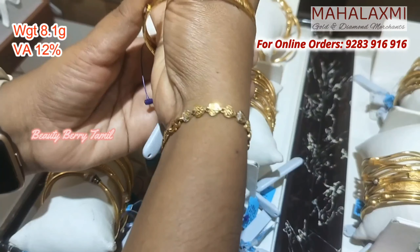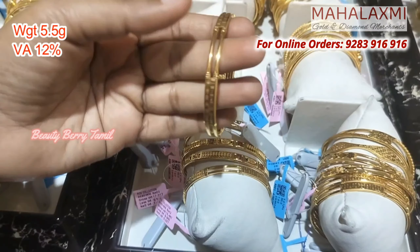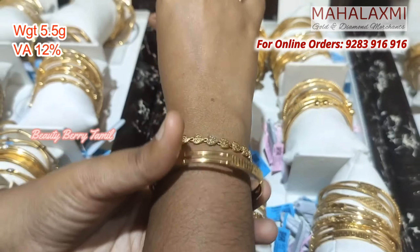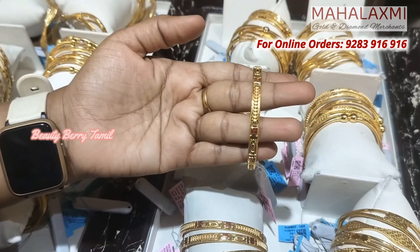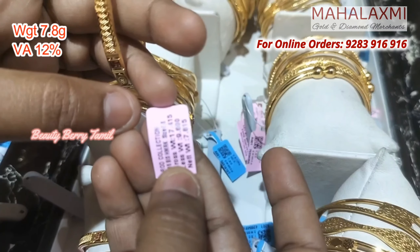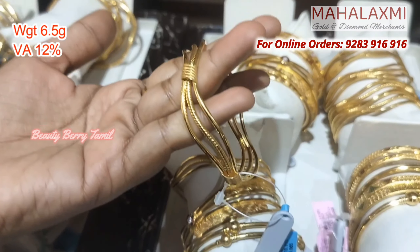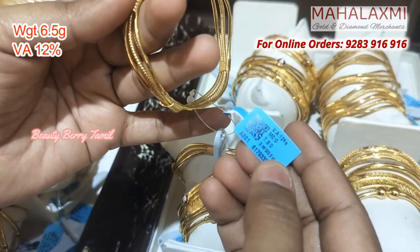In Mahalashmi Golden Diamond shop, you can find many bangles. You can follow the rod bangles collection. In the previous videos, you can comment how much weight you are interested in. For this bangle, there are 6.5 grams of weight.